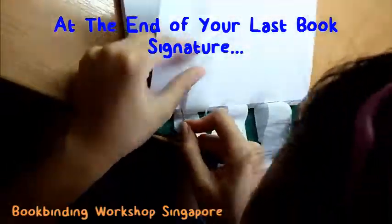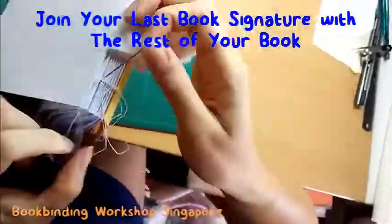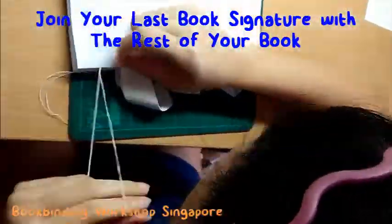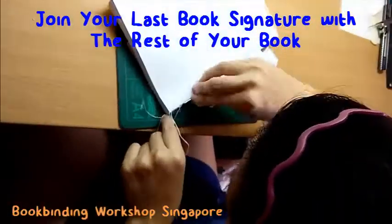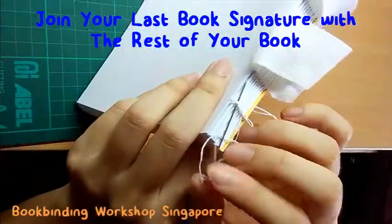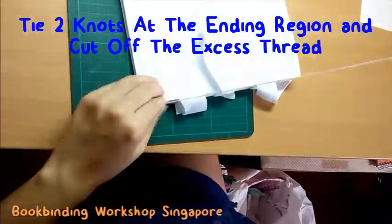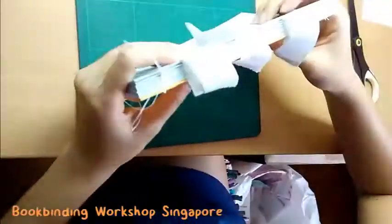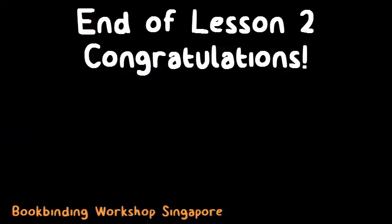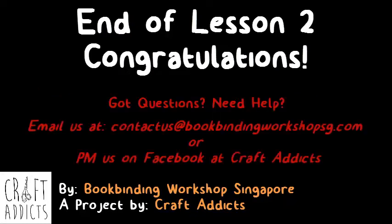Once you reach the end of your last book signature, join the signature together with the rest of the book by bringing the needle around the thread between the previous two book signatures, followed by bringing the needle through the resultant loop and forming a knot. Repeat this process twice to create a double knot before you cut off the excess thread. Congratulations, we are done with today's lesson. You should now have an incomplete book that is starting to shape up. Stay tuned for Lesson 3 coming tomorrow, where we will be learning how to make your book cover. See you there!